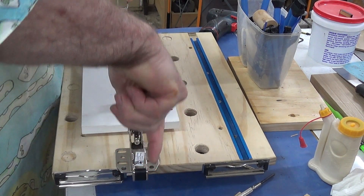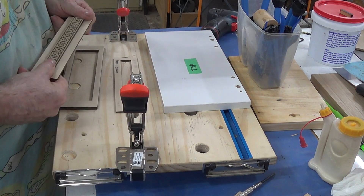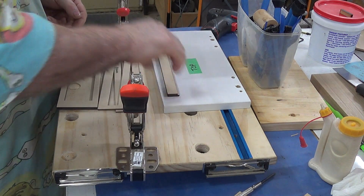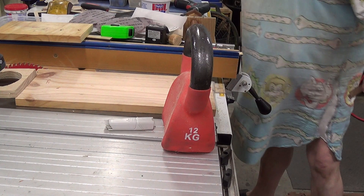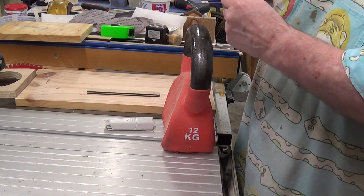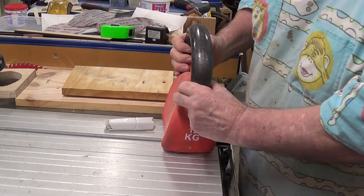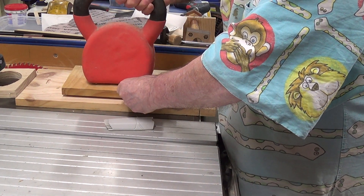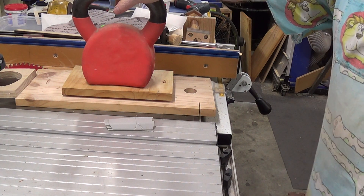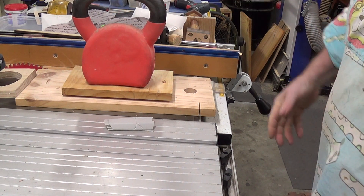I can lift the first one off and hopefully that should be ready for the next glue-up. Over at the other end of the table saw - now my workbench - this comes over, laid down flat. I'm just using another piece to keep the same height. As my wife suggested, use the dumbbell - so I went and got the second one. Put it on there and I'll leave that for 15-20 minutes, maybe half an hour, then go off and do the next one.